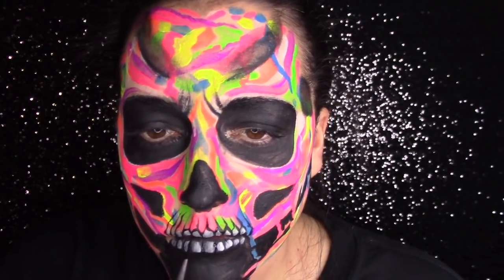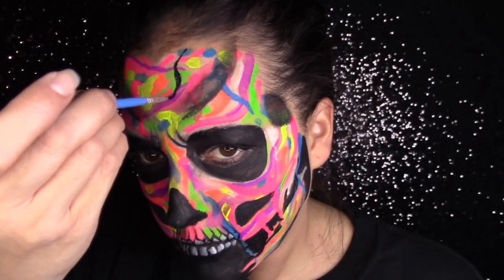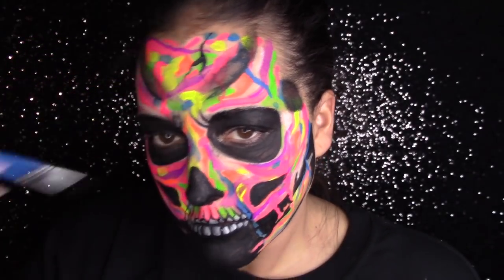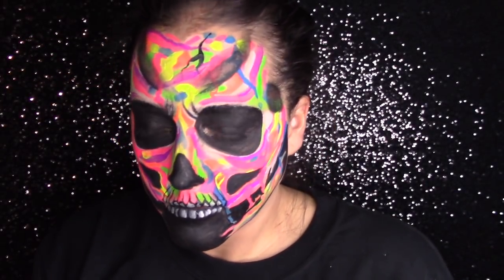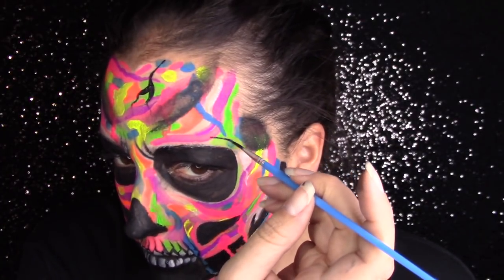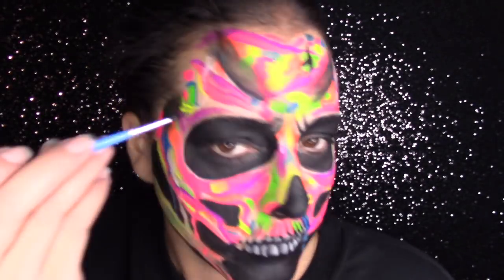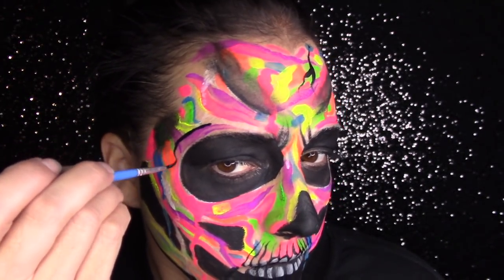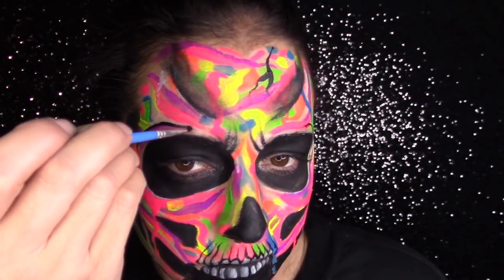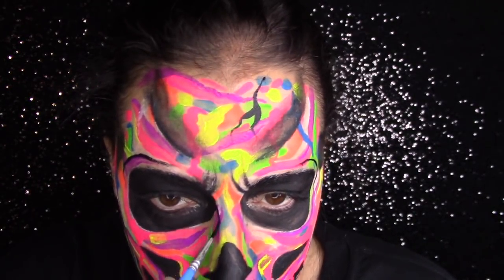I'm defining the bottom of the teeth and then I decided to add some cracks because I felt the black was adding a lot to the design but I wanted it to be a little creepier. So I add some cracks through the design and then do some outlining and definition lines around the eyes as well.